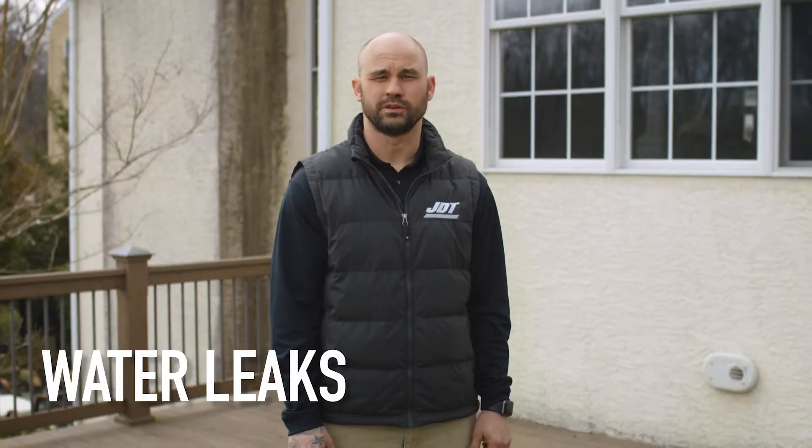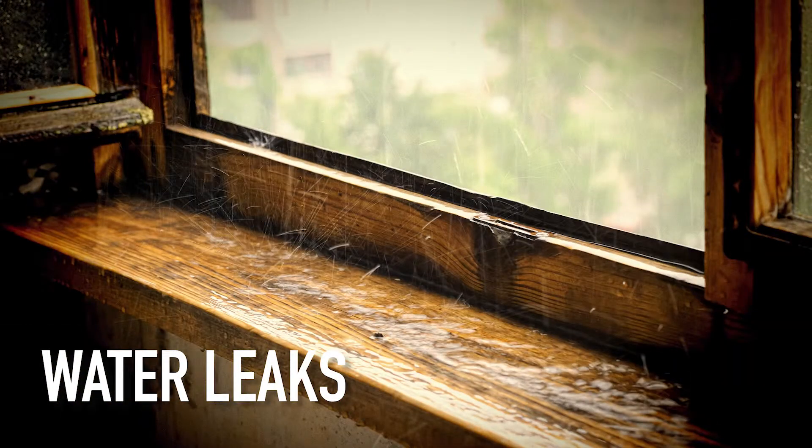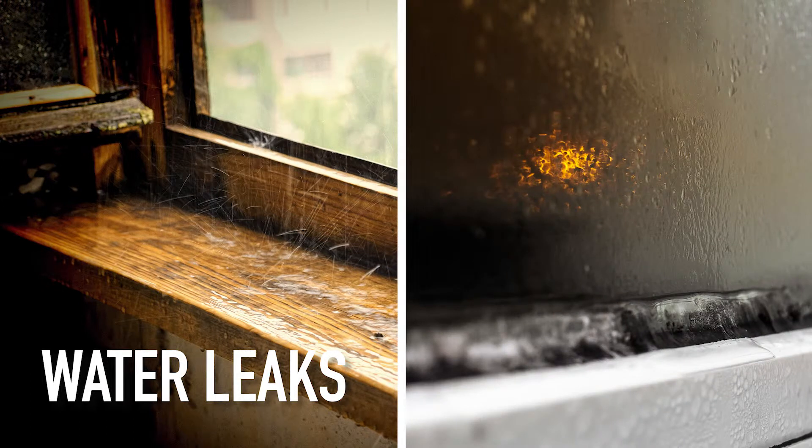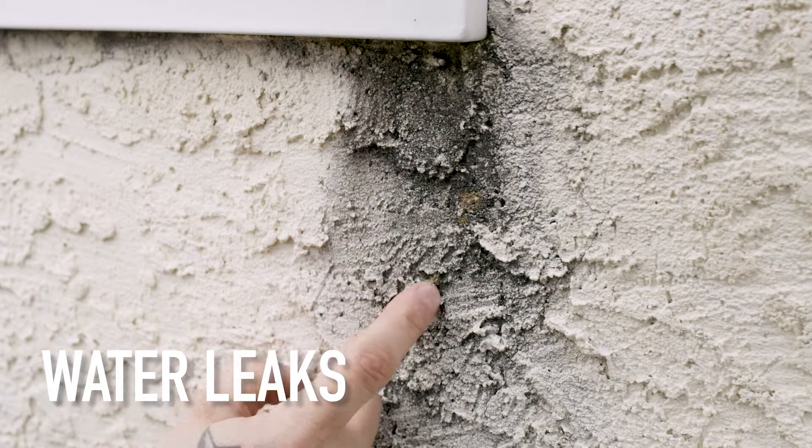When you're looking for water leaks in your home around your windows, the first thing you want to look for is actual water. After a big rainstorm, take a look and see if there's water on the windowsills. Another thing to look for — water leaves a residue. After it dries, you might see some brown staining around the windows.